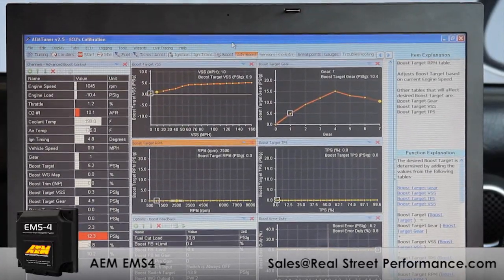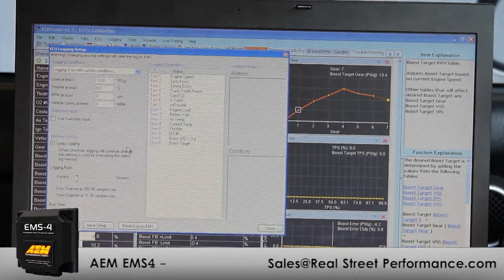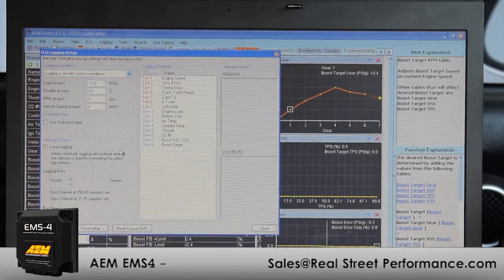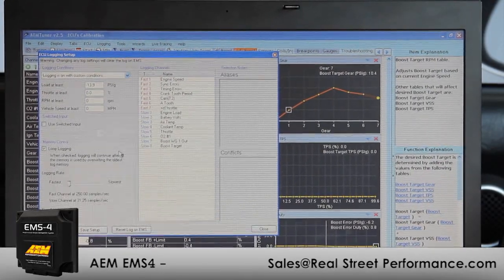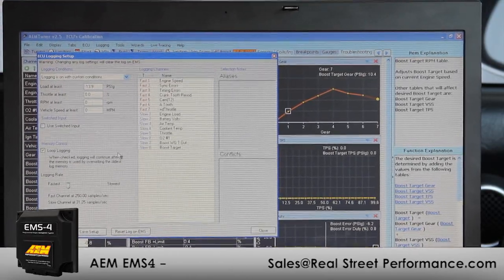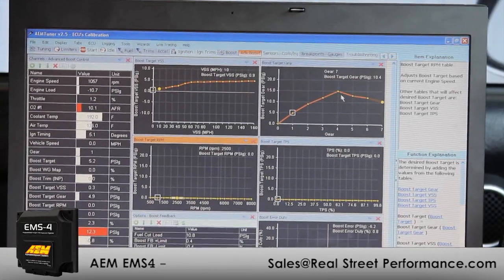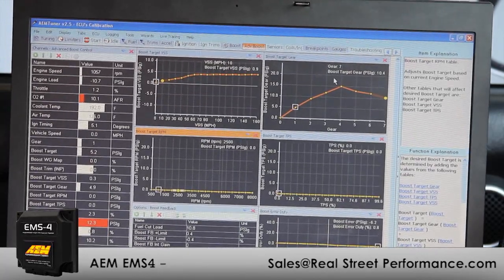We mentioned earlier the internal logging. You can set up the internal logger to log in a loop, capturing all your key parameters. When a customer comes in from the racetrack you can pull the last 15 or 20 wide-open-throttle events to diagnose and correct issues. As a fail-safe, you can also tailor boost back down — for example, in fourth gear I'll have 19 pounds in this vehicle, but if the driver shifts to fifth or sixth gear I can pull boost back out to help keep the engine alive.